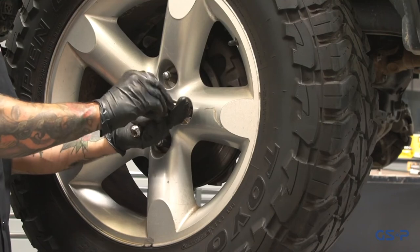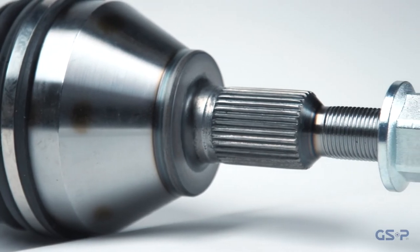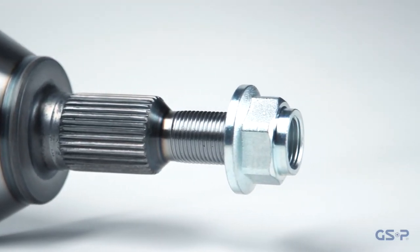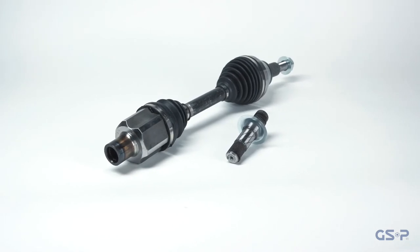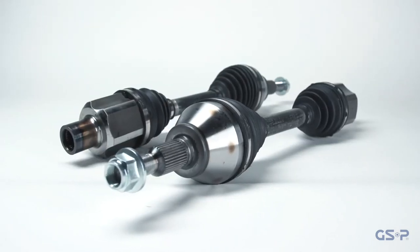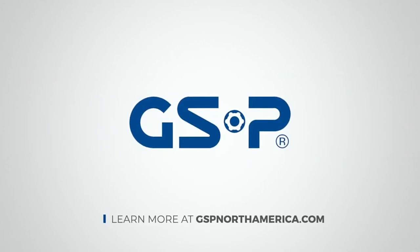Reattach the wheel and torque the lug nuts. Follow the vehicle manufacturer's recommendations regarding torque specification and re-torque requirements. It is recommended to perform an alignment anytime work has been done to the vehicle's suspension and steering system. Hopefully this video shows you how simple it is to install GSP's CV axles, and you see exactly why they should be on your list of brands to look for whenever you're working on your vehicle. GSP: Quality, Efficiency, and Reliability.